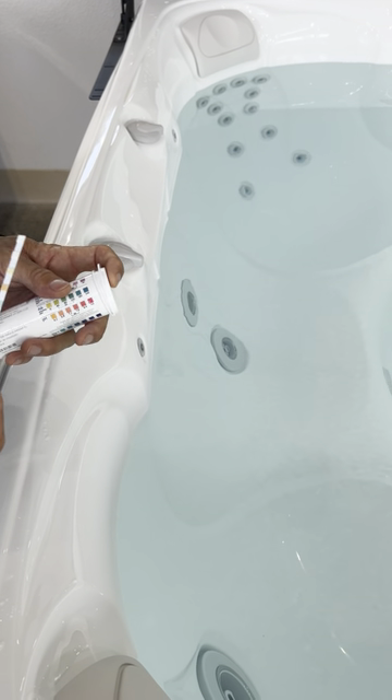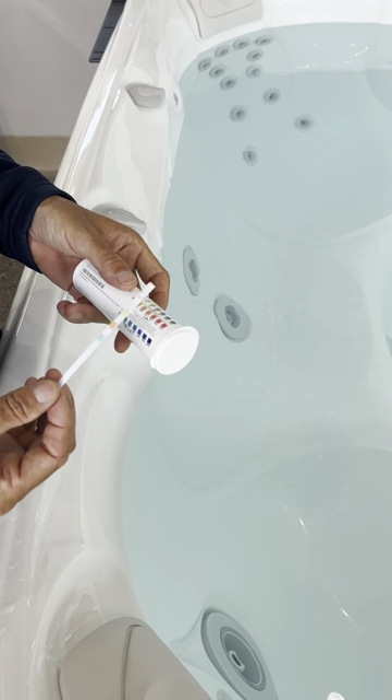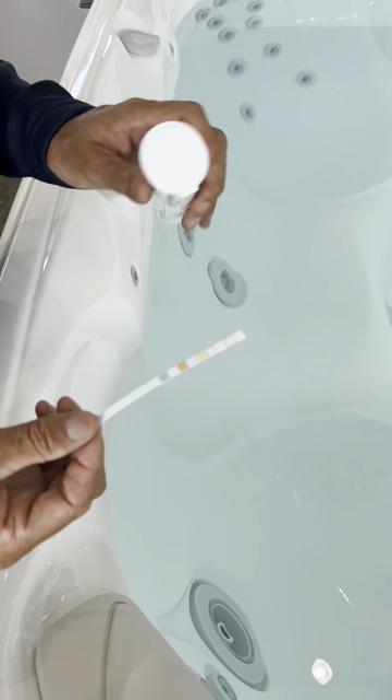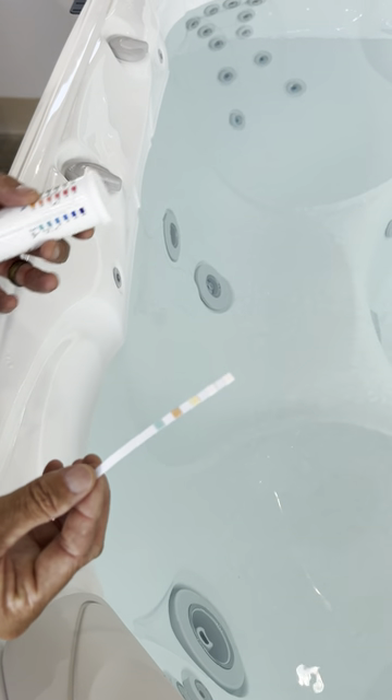Hey everybody, Skye at the Hot Tub Store. Wanted to share this five-way test strip and how to read it. So take one strip out, close the lid so you don't get water into the container. This spot here looks like it probably needs some balancing, so let's check it out.